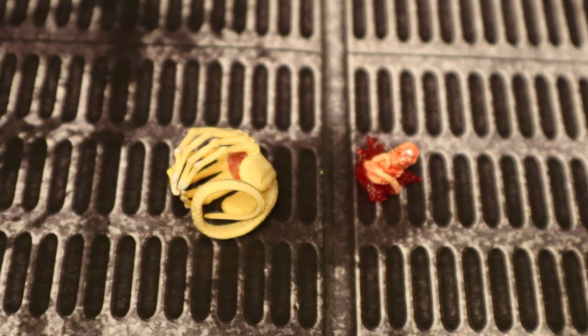Next, let's look at his facehugger and chestburster accessory. These are definitely the accessories I was most excited for. This is the first time we've gotten a facehugger that can actually wrap around a figure's face, as well as a chestburster that's in the middle of coming out of someone's chest and you can put onto any figure you'd like. Really, really cool features.